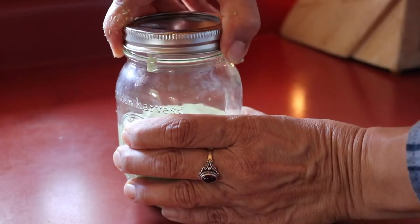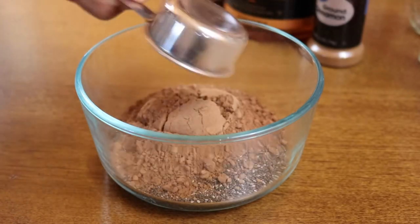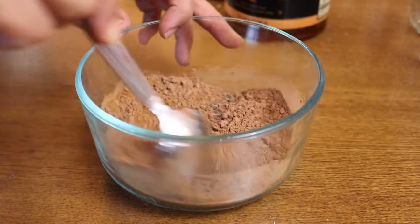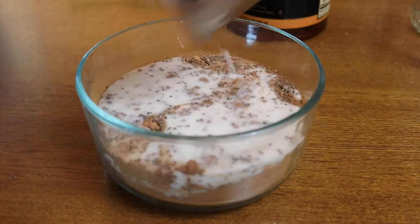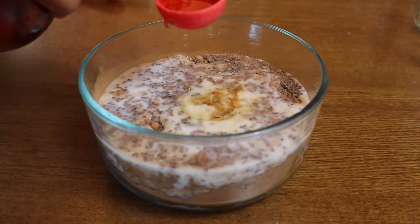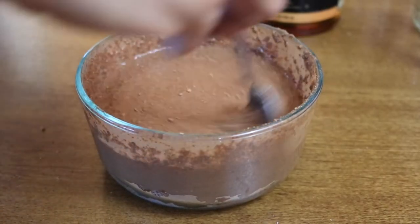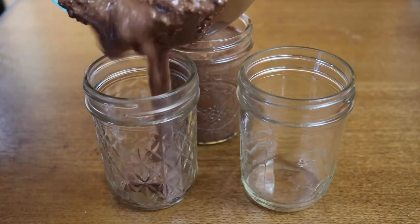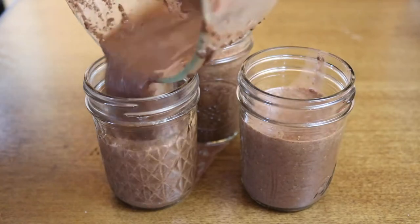I only made a half batch here, which is why the jar is only half full. A meal prep is not complete without a sweet treat, and this one you can eat for dessert or breakfast because it's really healthy — it's a chocolate chia pudding and it is delicious. I made a full video on this not too long ago, so I'll link that here and in the description box below so you can get the complete directions.